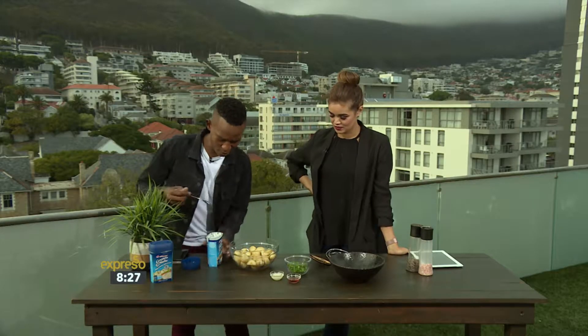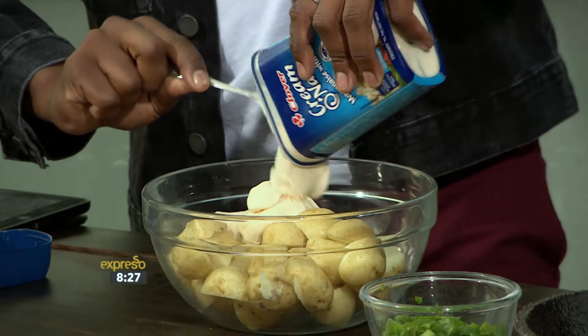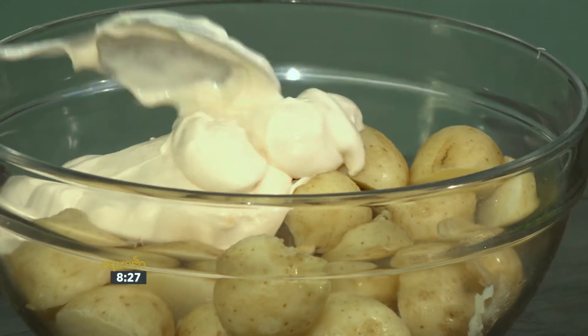We can be as generous as we need to be with our Clover Creme-on-aise — we don't have to hold back. When it comes to the dressing of a potato salad, you can never have too much. You can have too little, but never too much.